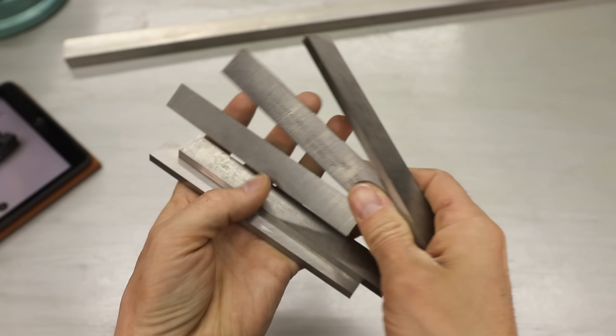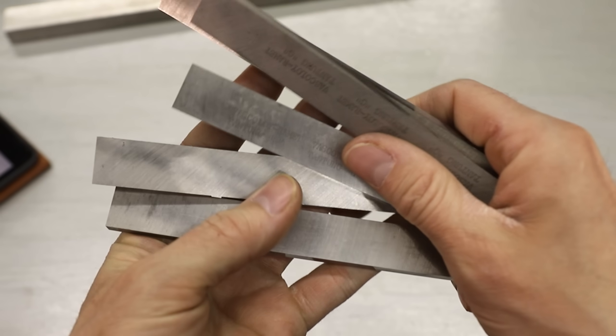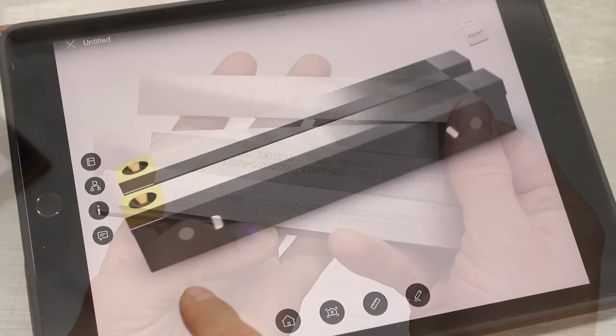I recently got a whole bunch of high speed steel tooling blanks at an estate sale. They're really too big to be useful for my lathe, but I thought I could make some large file guides using a couple, so that's what I'll be doing in today's video.